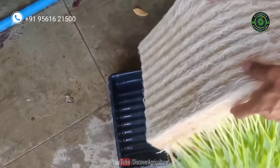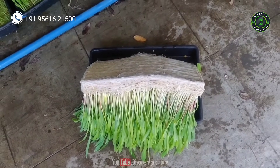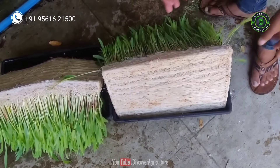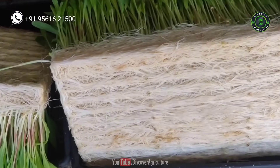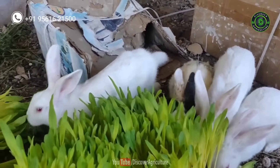Hydroponic fodder is produced by growing seeds without soil and with very little water. Within 6-7 days, the seeds are sprouted and the seedlings will be up to 30-35 cm tall and provide highly nutritious fodder. In this video, we will show how to grow hydroponic fodder in easy steps.